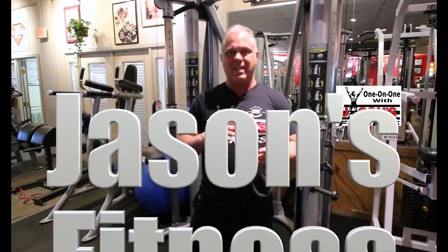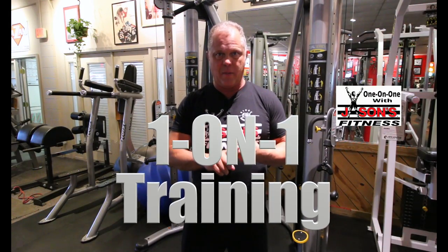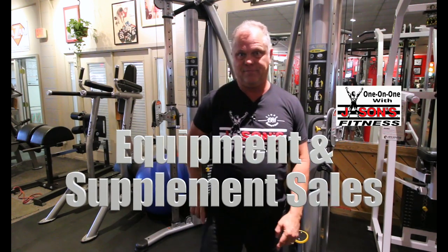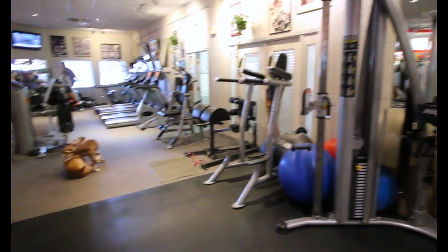The main thing is it's time efficient. Everybody's number one thing they tell me when I talk to them about workouts is: I do not have time. Yes, you do. Let me show you what's going on over here.